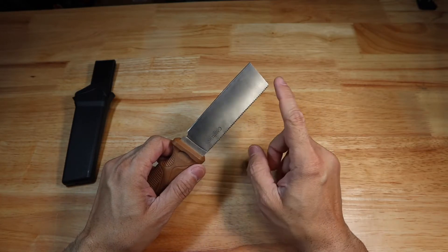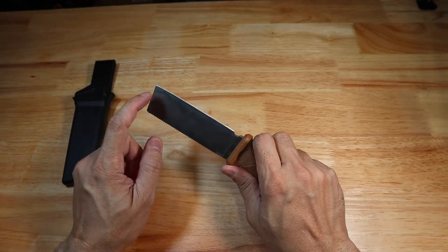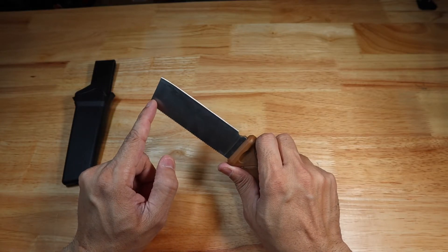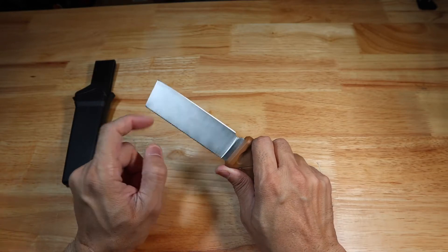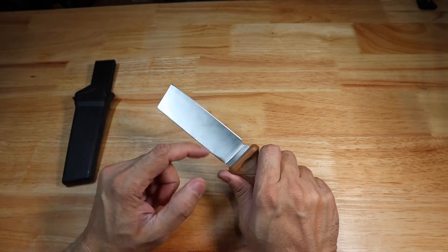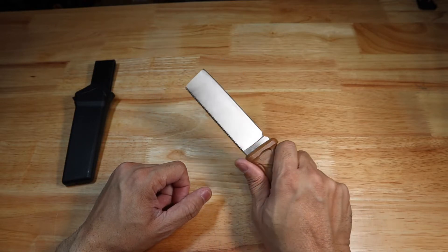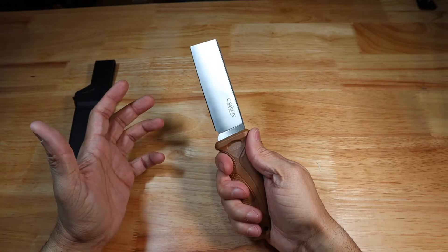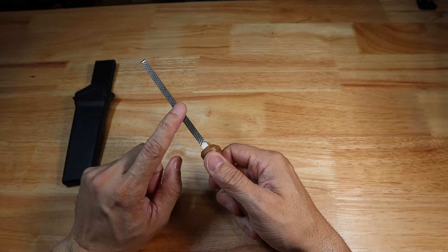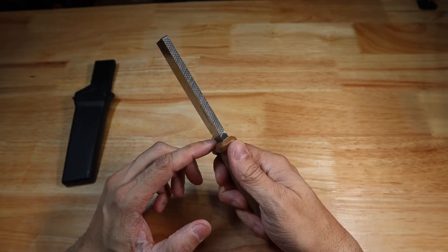What you're giving up on a blade shape like this is any type of point. If you did have to do any type of piercing, maybe you can get away with this slight angle at the tip — so you could get a little bit of a point in there to pierce something. But a regular fixed blade knife that comes to a more acute point would be more utilitarian since you could use it for more things. I'm also not too familiar with why this spine is so aggressive, so if anybody knows, leave it in the comments section below.